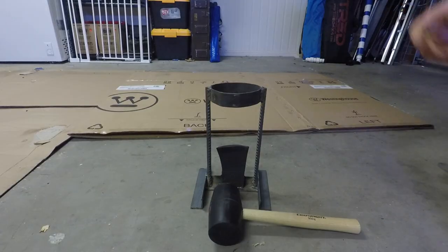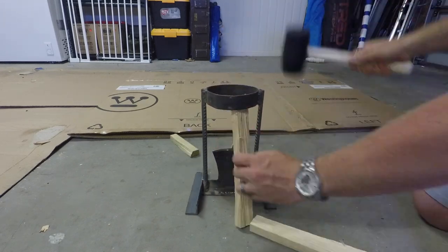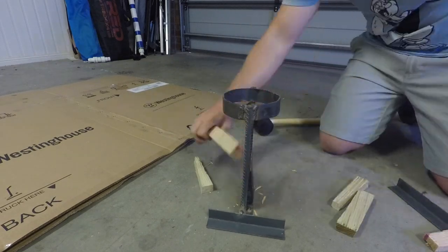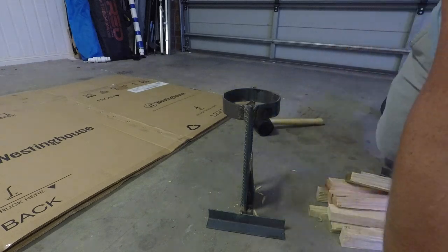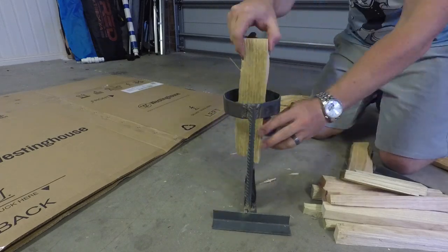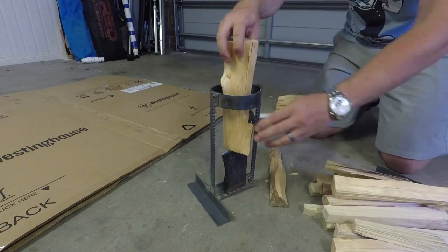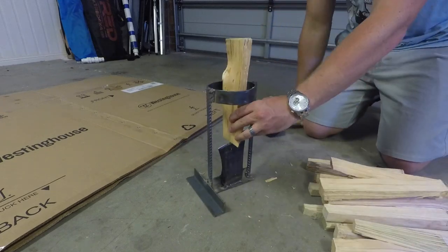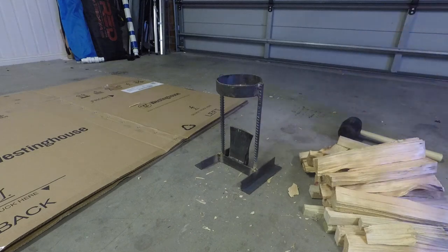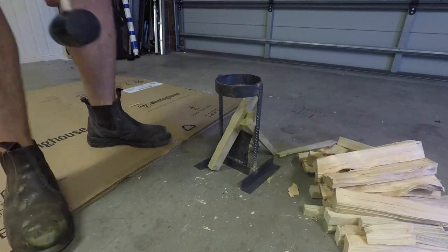As you'll see, I had one weld fail on me but this was a pretty easy fix. I was pretty impressed with it — it makes splitting up kindling quite quick and easy, and I was even happier that I didn't spend over a hundred dollars on it.